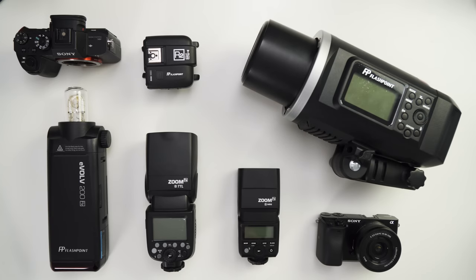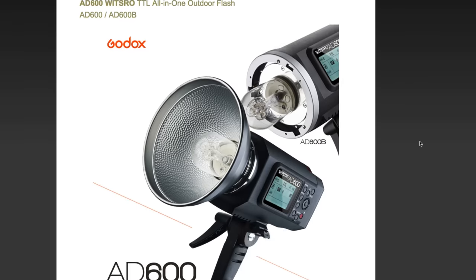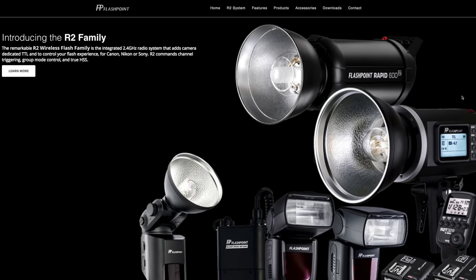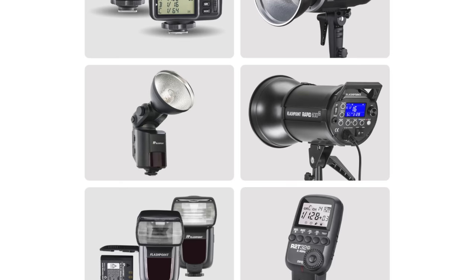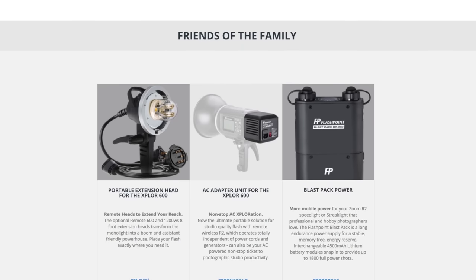So this is what the hip Sony kits are lighting with — the Flashpoint R2 flash system. Or you might commonly see them on the internet as Godox. But they're literally the same thing. Godox is just the original manufacturer, and Adorama just rebranded them into Flashpoint. For the sake of this video, I'll address them as Flashpoint, but I'll make a note on the video of their Godox equivalent model, just in case you wanna purchase that version instead.